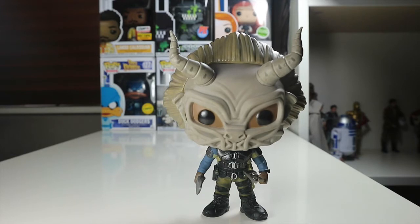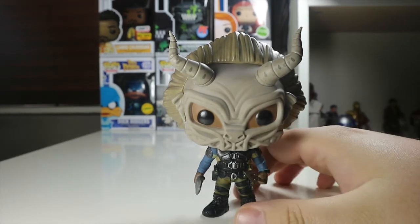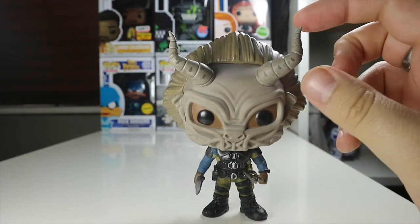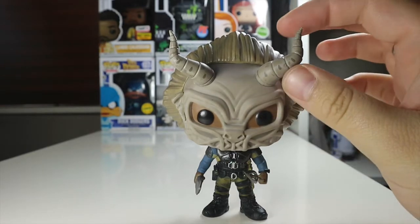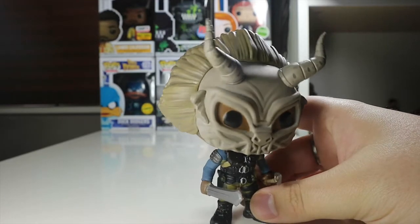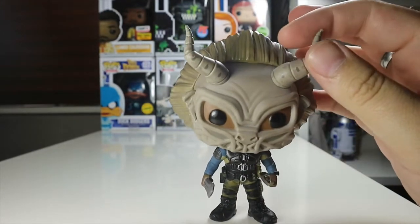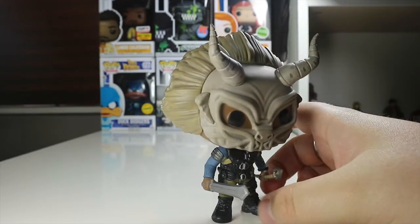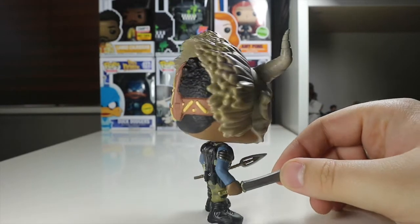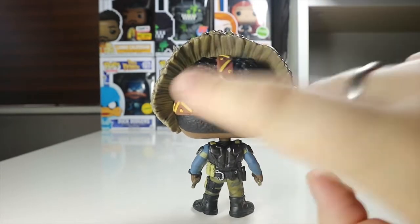Here's Killmonger out of his package. First things first, this pop looks amazing, honest to god. The head sculpt on this is fantastic — it's a bobble head obviously as it's a Marvel Funko. If you've seen the Black Panther film, you'll know he steals this mask from the British Museum and wears it during some of his jobs. This is a fantastic head sculpt; I really love the horns on this. The detail throughout is brilliant — this is what I like about a chase. It's not just a minor change, it's an absolutely humongous change.